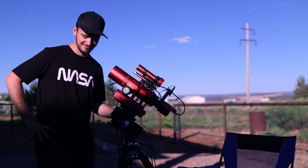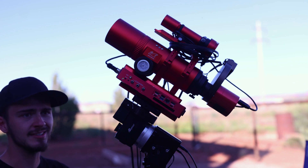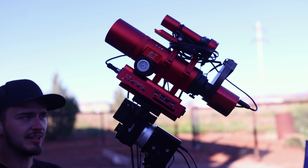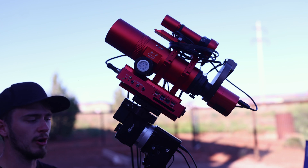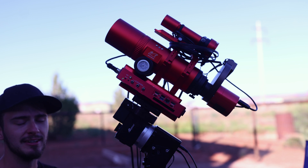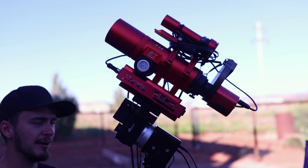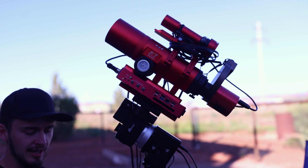Before we get into the rest of the video, my financial disclosure: no one has paid me anything for any of this stuff. William Optics sent me the scope for review and Gina sent me the Eagle for review; everything else I paid for with my own hard-earned money. There are affiliate links for the products in the video, and if you decide to get one I get a tiny commission, which I think is fair given I spent money and gas to get here. In light of that, I'm going to give you an honest review — if I don't like something, I will talk about it.